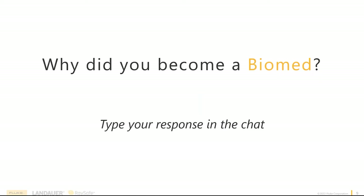One thing we wanted to do today was have this be more of an interactive conversation. The first thing I'd ask you to do is go find the chat section and go to the webinar to put in answers to a couple of questions as we kick off. The first one is: why did you become a Biomed?